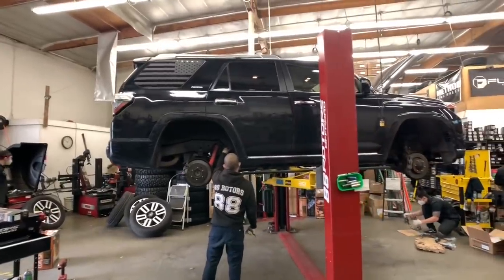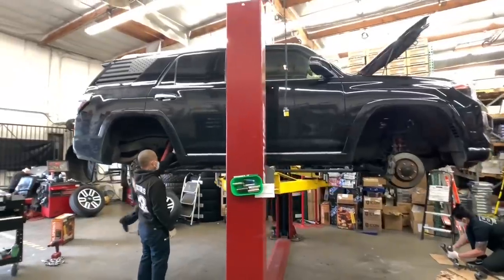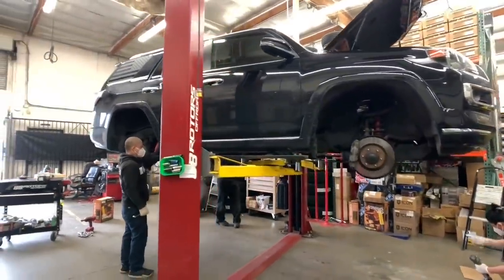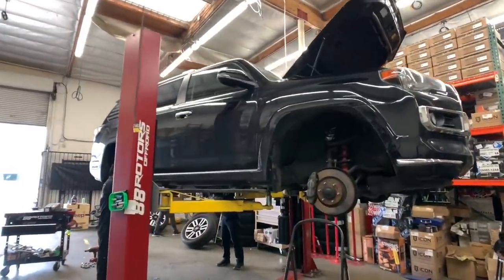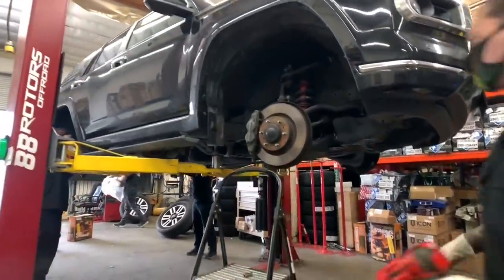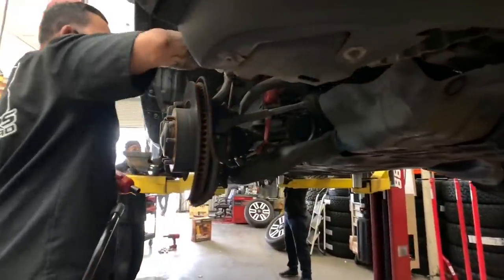88 Rotors is located in the city of South El Monte, which is about 20 minutes east of downtown Los Angeles in California, USA. If you're looking to get some work done to your 4Runner or any other truck, feel free to reach out to us anytime. Give us a ring during regular business hours, or send us a message through the contact form by clicking on the link in the description below.